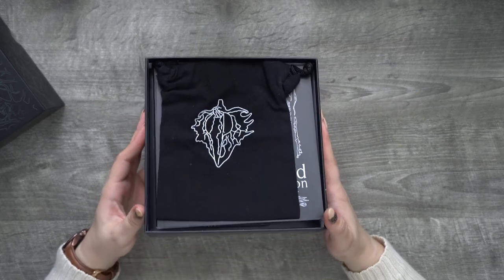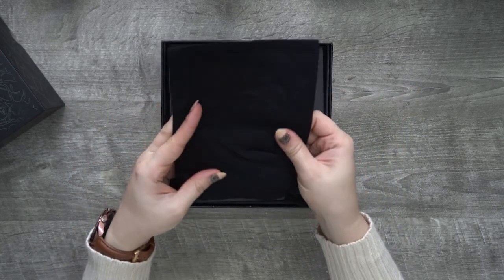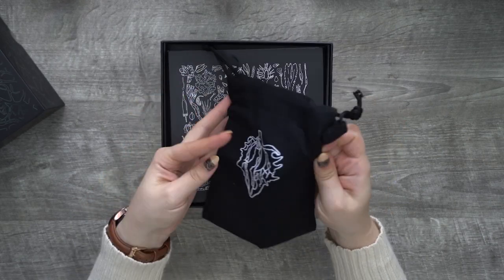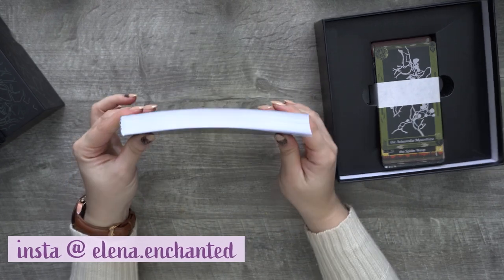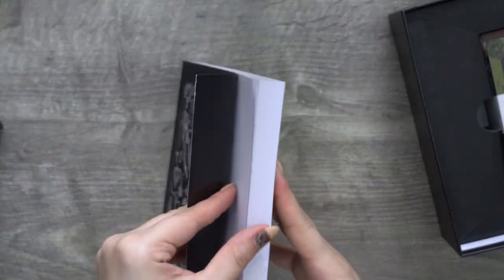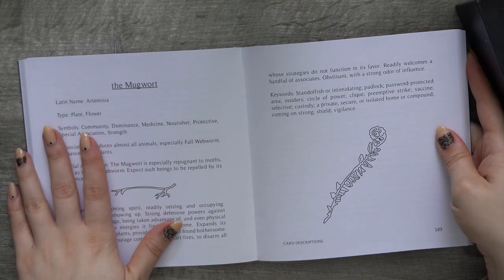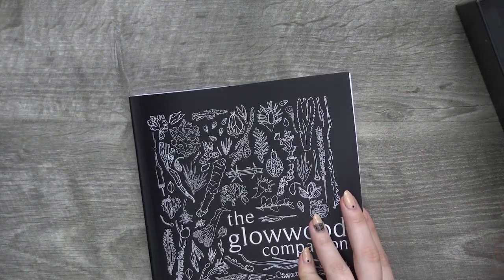It has that fresh brand-new book smell, which is exciting. On top we have a little cotton burlap bag — I assume it's cotton, feels kind of like cotton — to hold your cards if you wish. We have a nice little emblem on the front of it. Then we have a chunky information booklet. I love the little line-work doodles on the cover page. Oh, mugwort — interesting. So I'm not sure, is it a tarot card or an oracle card?